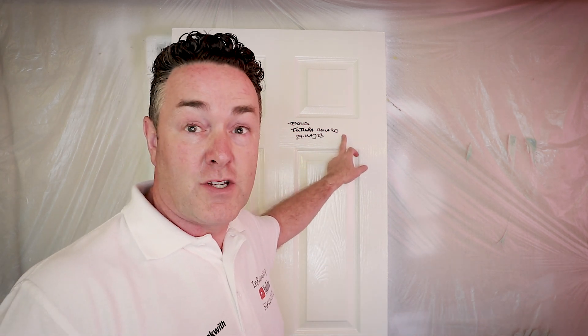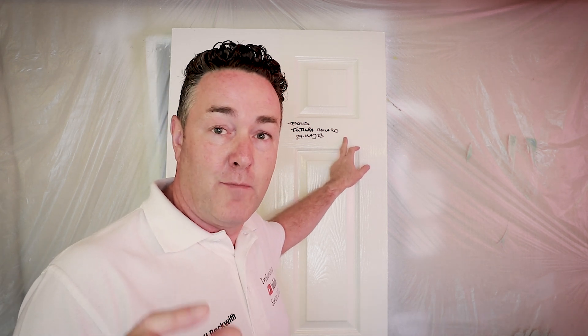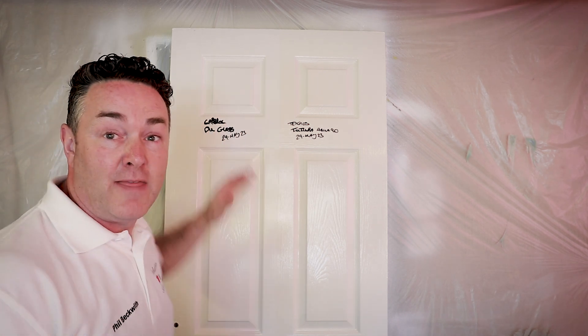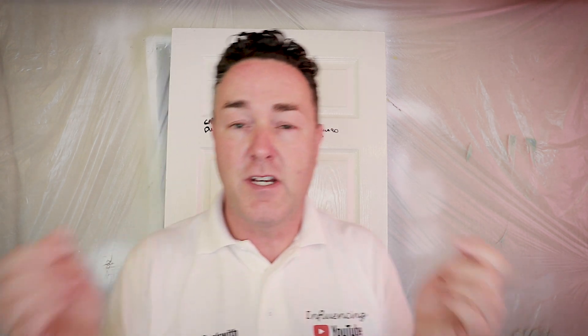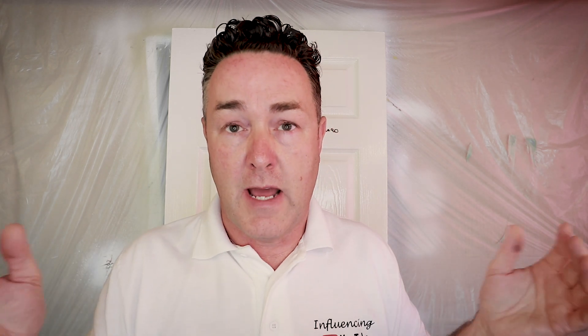I put that Futura gloss on and I was really impressed with the gloss level. Now, with water-based paints, the higher the gloss level, you find there's an alkyd element to it. If you know about painting and decorating and I say you've got an alkyd gloss, I'm essentially bracketing it as an oil gloss. Some of these waterborne paints coming through have very good gloss levels, but there is an element of alkydness to them.